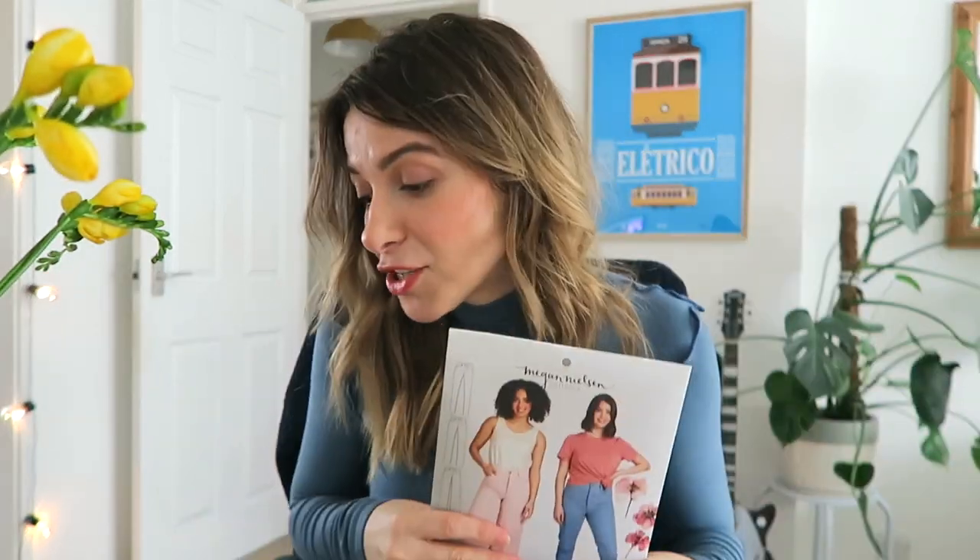Hi everybody, welcome to another video! Today we're sewing the beautiful Dawn jeans. I've never worked with denim before, I've never made a pair of jeans — this is a new experience for me, but I want to have a go at it because that's what sewing is all about. I want to take you all on the journey of how I made this pair of jeans.